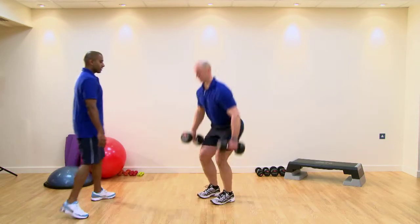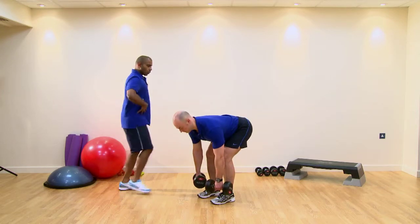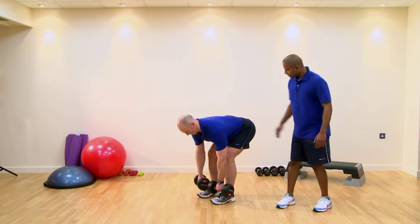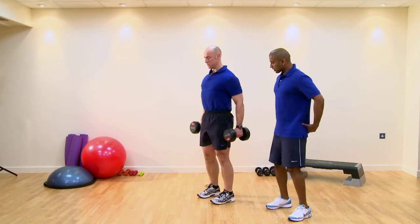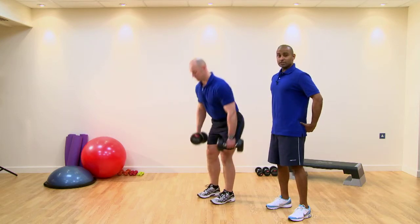Good form looks like this: safe pick up, 20-degree flexion in the knees, hips locked in, core drawn in, and we see good alignment — ears, shoulders, hips. If we get good glute activation, we can go just past neutral; if we're not too sure, play it safe and stay at neutral.